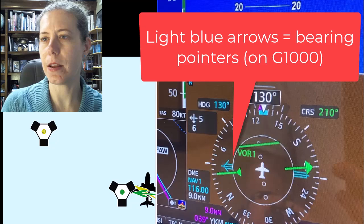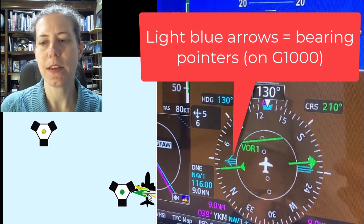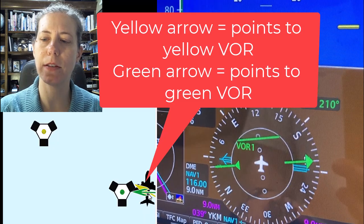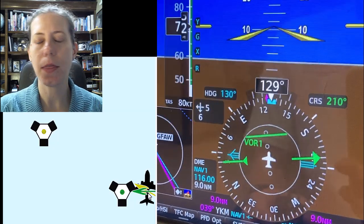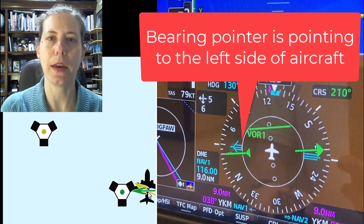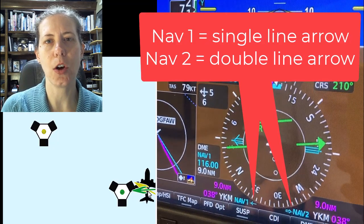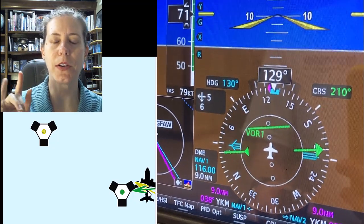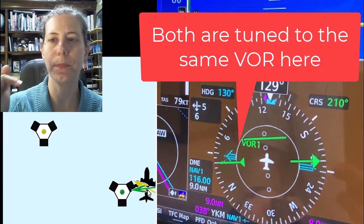In this video example you can see that I've slowed it down. There are two VORs — a green one and a yellow one. The green arrow is going to automatically point to the green VOR. You can also see a G1000 where a student is flying and the bearing pointer is pointing off to the left. There are actually two bearing pointers on the G1000: one is a double-headed arrow for NAV2, and one is a single-headed arrow for NAV1. In this example the student has tuned both VORs to the same NAV, so those two bearing pointers are overlaid on each other and they are that turquoise color.